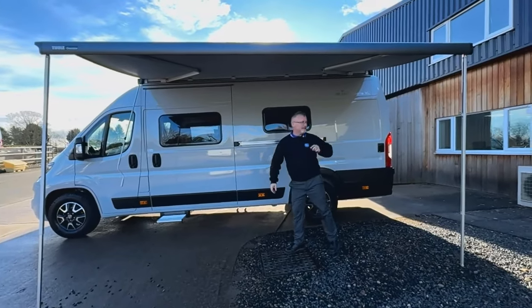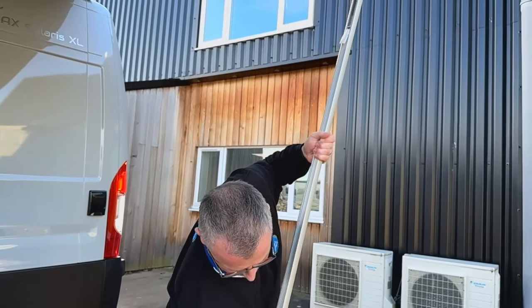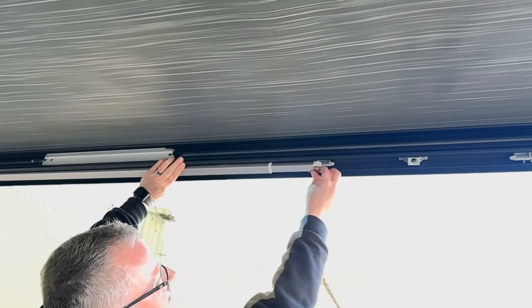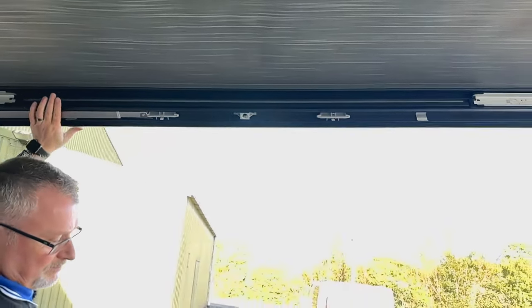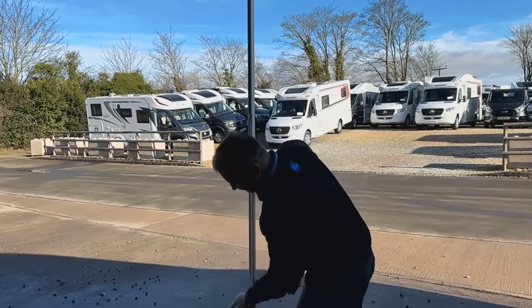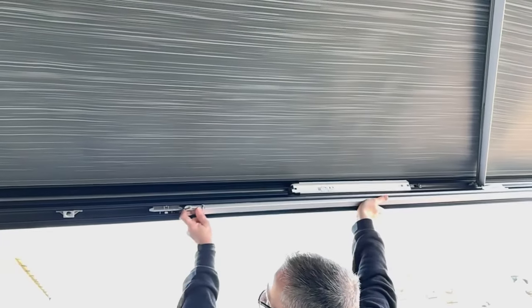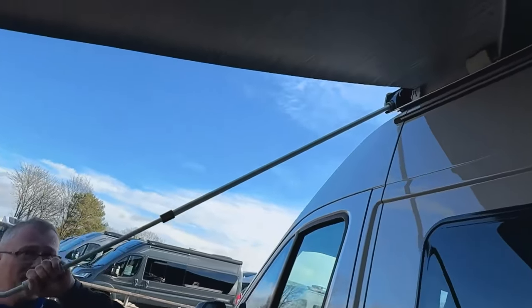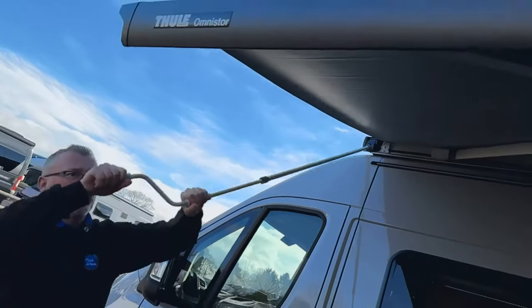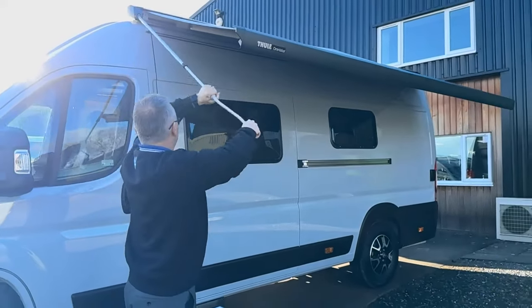When we're putting it back in, we just drop the clip, slide it down into position, bring this back up and push back so it locks into place - same on the opposite side. Clip down, slide the leg up, slide that back in, and then we wind it back in. Make sure it's all the way in, otherwise you can be causing yourself an issue further on down the line.